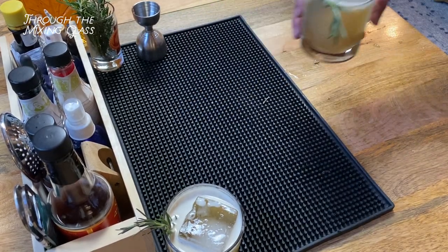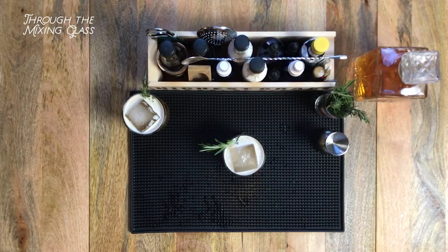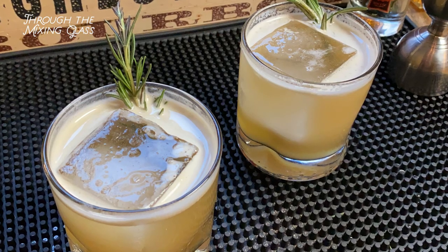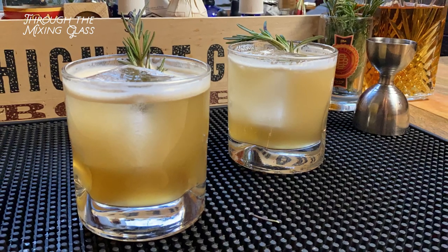All right, let's give that a try. Oh, that's good. Oh wow, that's amazing. You can probably tell by my live reaction — I'm really digging this. The smokiness from the scotch pairs so well with the citrus and the ginger here. I like this a lot with the bourbon, but I love it with the scotch.